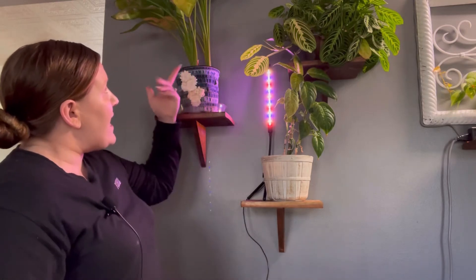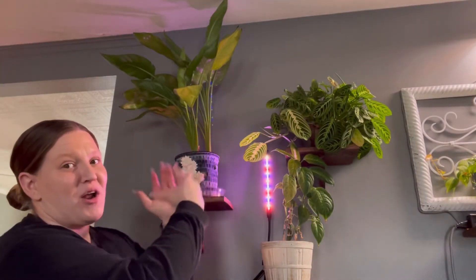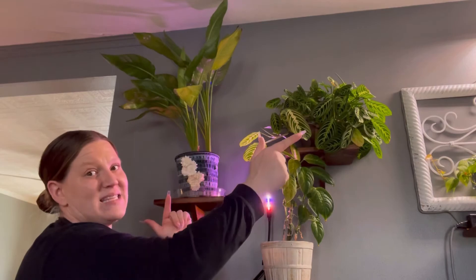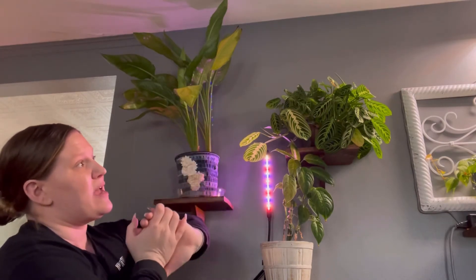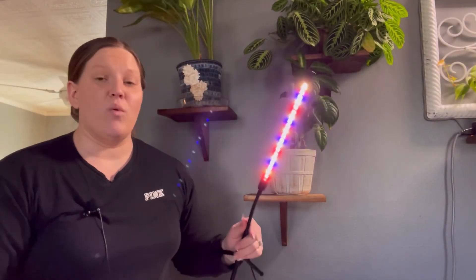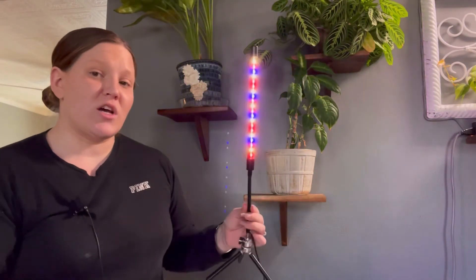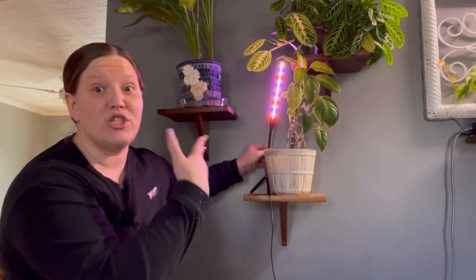I also have my Bird of Paradise up above. It was also growing towards the light on the other side, and having the light on this side will help straighten it out as well. All in all, I really do think this light is definitely worth the money. It's bright, it has a lot of functions and operations for the cost. I definitely think it's a good light that's going to do what I want, which is help these plants grow a little straighter and provide them with some extra light.